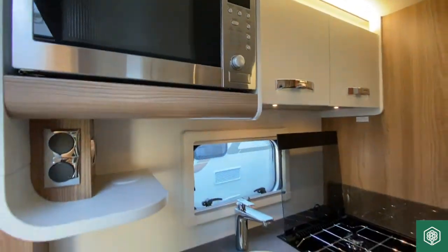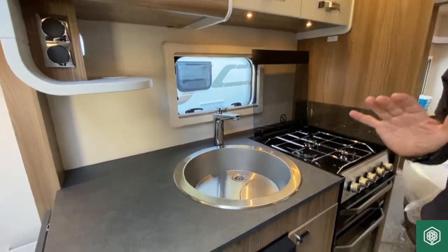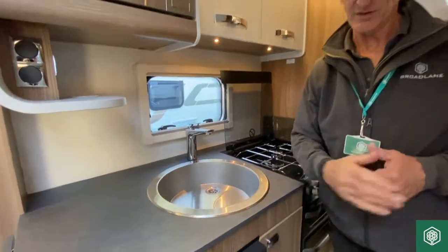Nothing more than that, but do watch further videos that might be available on that particular item. I'm going to now move on to the Dometic undercounter fridge.